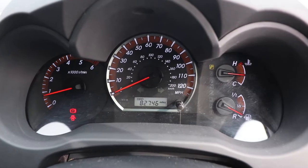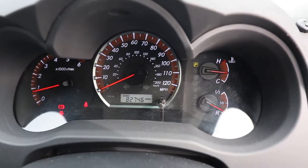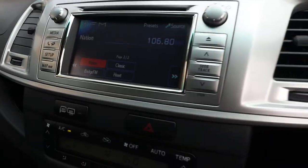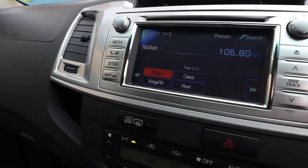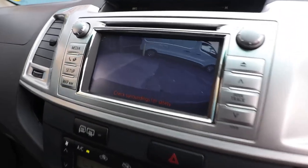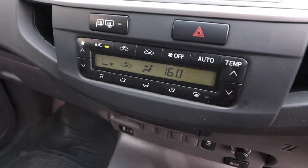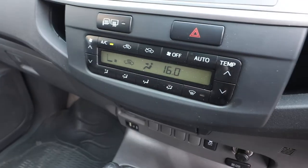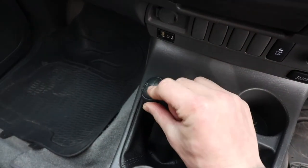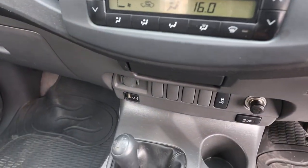Looking at the speedometer — you can see the mileage is 82,746 miles. It's all idling correctly, there are no warning lights or anything like that on the dashboard. In the middle you've got this very nice screen, and this is where you can connect your phone via Bluetooth. If I put the vehicle into reverse, you'll see that's where the reversing camera pops up — all very very nice to see. We've got air conditioning, heated wing mirrors, and heated rear screen also. Of course this vehicle is four-wheel drive, so you've got different options: two high range, four high range, or four low range if you really want to get into some serious off-roading.